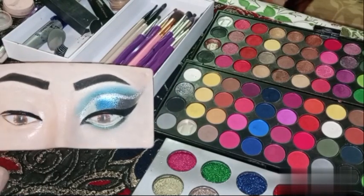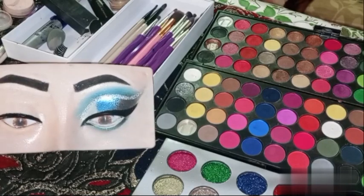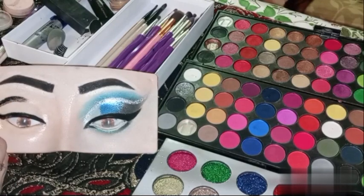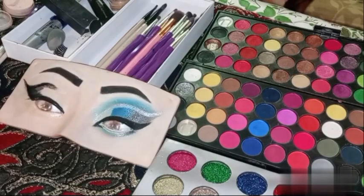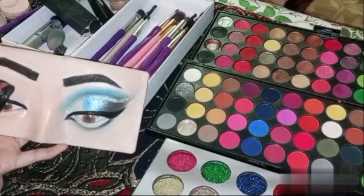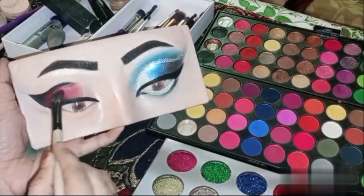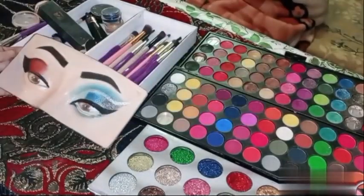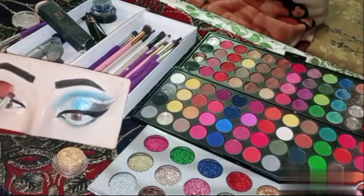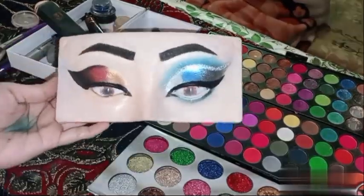I have started the second eye makeup. First we will put a liner, then blend it. After the second step, we have blended it with red color and blended it into the corner of the eye. It was a simple make-up.